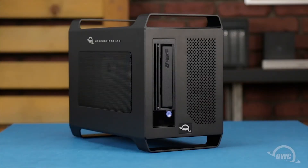Hello and welcome to our instructional series of videos. In this installment, we're going to show you how to add a SATA drive to an OWC Mercury Pro LTO Thunderbolt 3 archiving solution. We've already unplugged the device and are working on a soft static-free surface. We're now ready to begin.